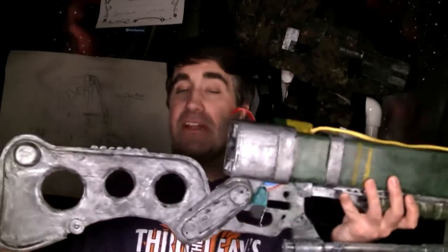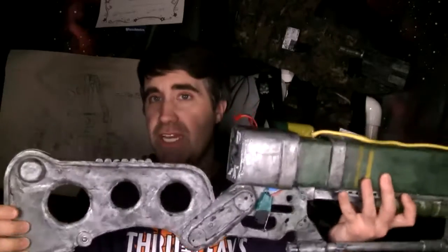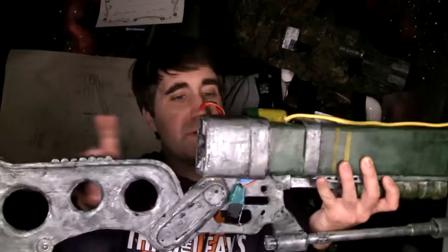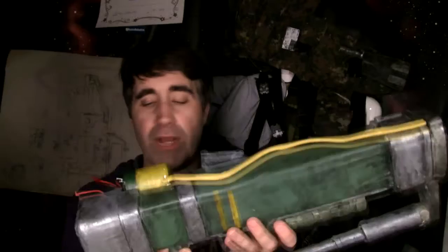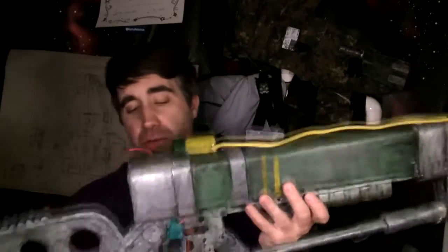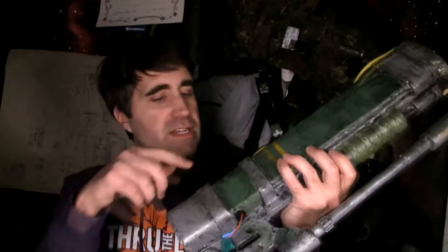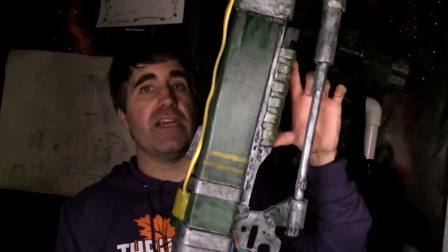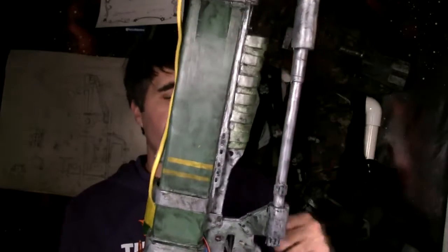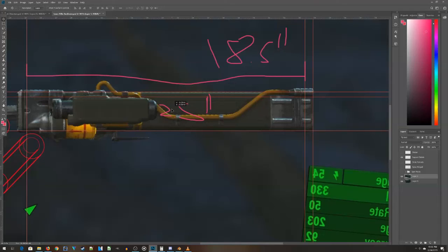Back in episode 1 — you can find a link to the playlist in the show notes — I worked on the stock and the wood backbone that runs the length of the entire rifle, giving it the majority of its strength. Today in episode 2, I'm going to be building the main barrel itself, some of the pieces that wrap around the barrel for detail, and finishing up with the forward grip, which builds a good portion of the main part of the laser rifle.